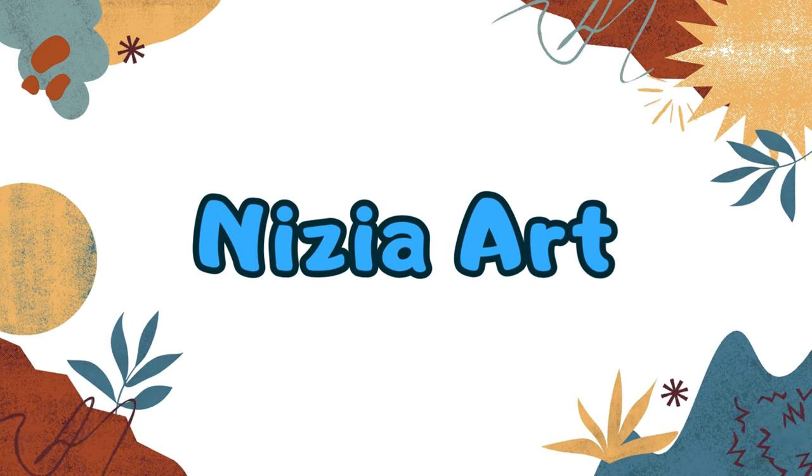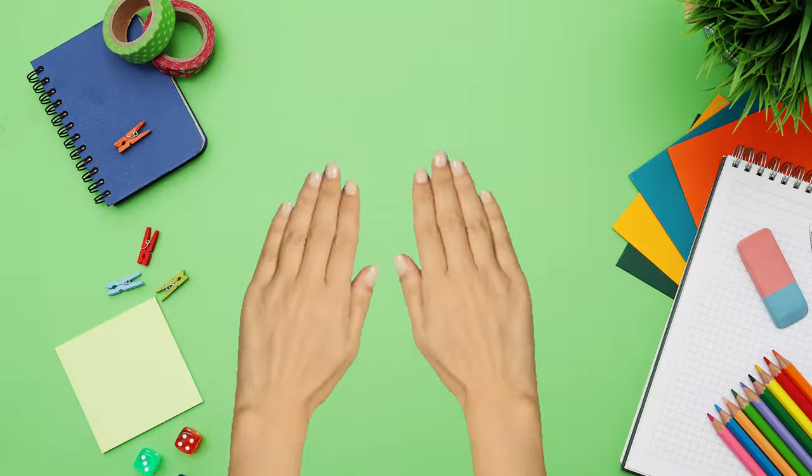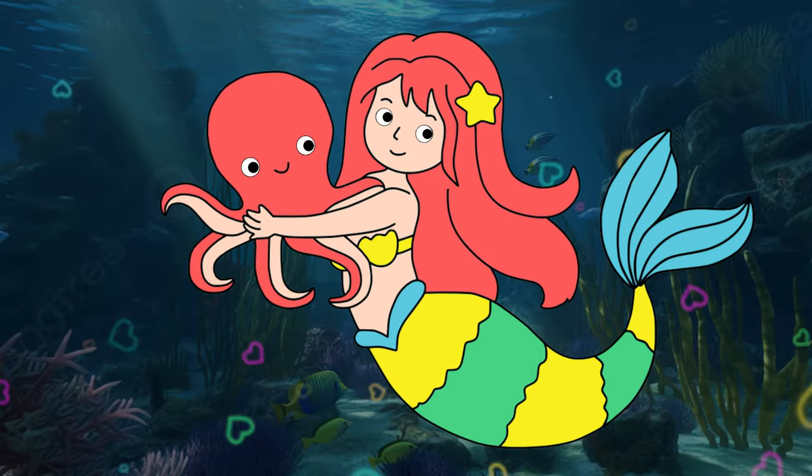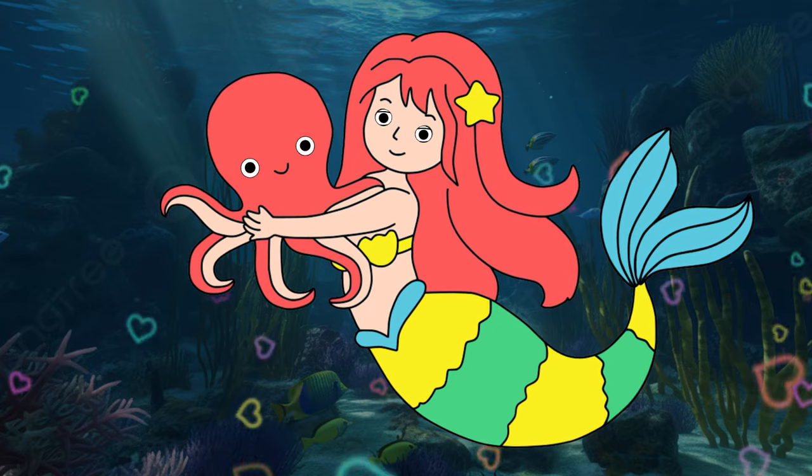Nizia Art. Hi friends, it's Nizia. Today I'm going to draw a mermaid and an octopus. Let's draw and color together.